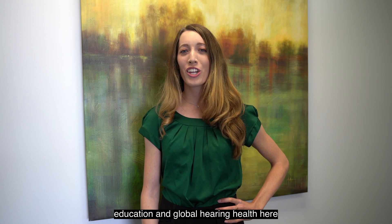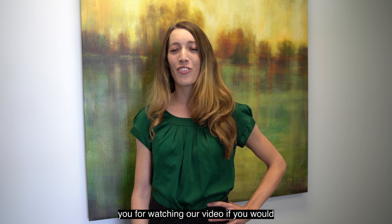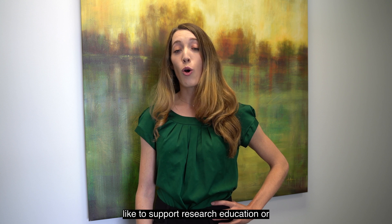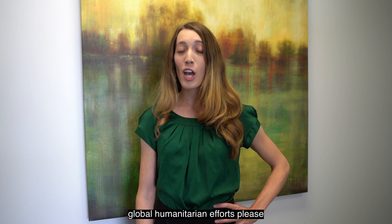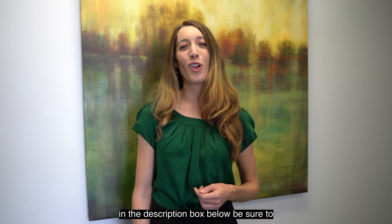Hi, I'm Erin, Associate Director of Education and Global Hearing Health here at the House Institute Foundation. Thank you for watching our video. If you would like to support research, education, or global humanitarian efforts, please consider donating by clicking the link in the description box below.